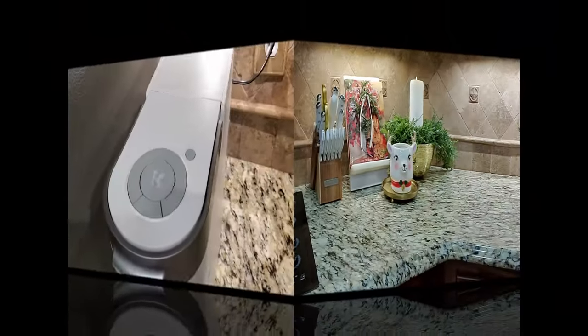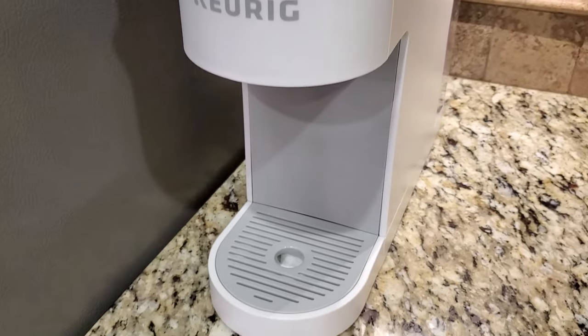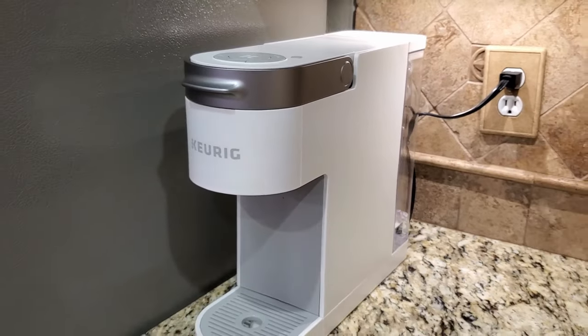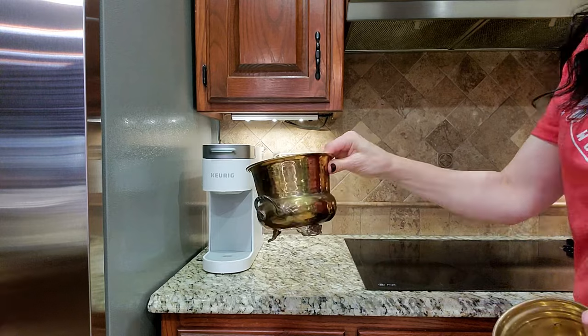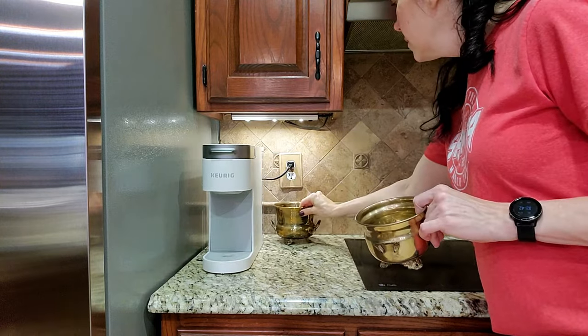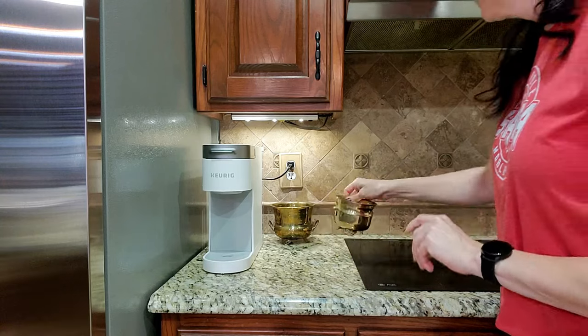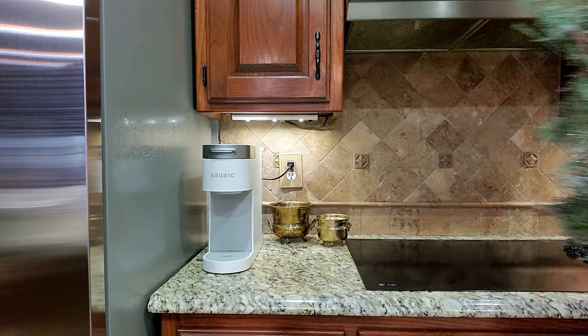I purchased this new Keurig K-Slim coffee maker. My husband and I are empty nesters, and our other Keurig was very old and very big and bulky — it took up a lot of counter space. So I got this off Amazon on one of their early Black Friday sales and got it half price. I will link that down below. Not affiliated, just in case you're interested.